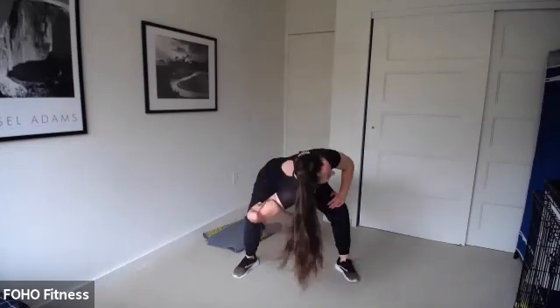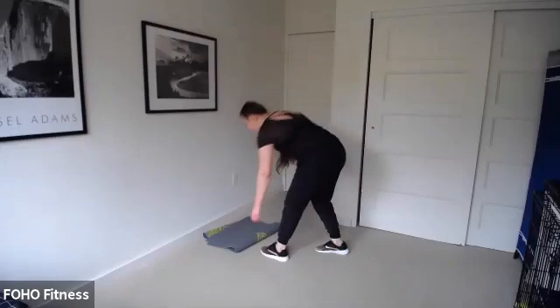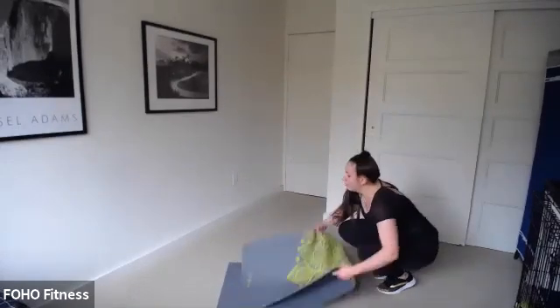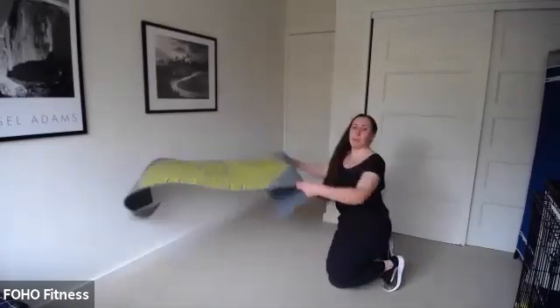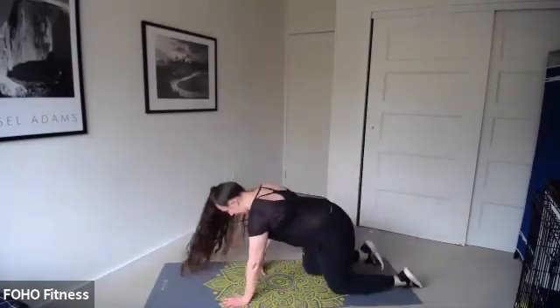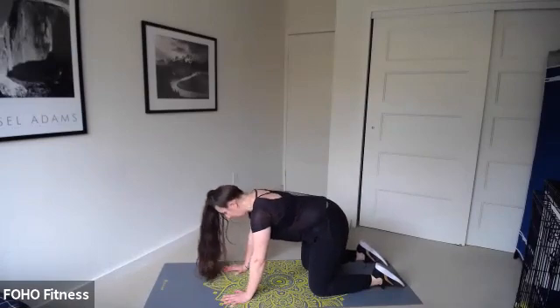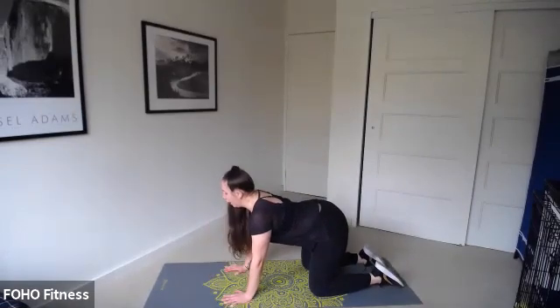We have a special Halloween boot camp class this Friday at 12. Me and Alicia, the GoHo program manager, are going to connect and do another DOE Connect Fit Friday class for you guys. It's going to be really fun. We encourage you to wear a costume and bring a pumpkin for an optional weight — we're going to do all of our exercises with the pumpkin. It's a 45-minute class at 12 o'clock on Friday.